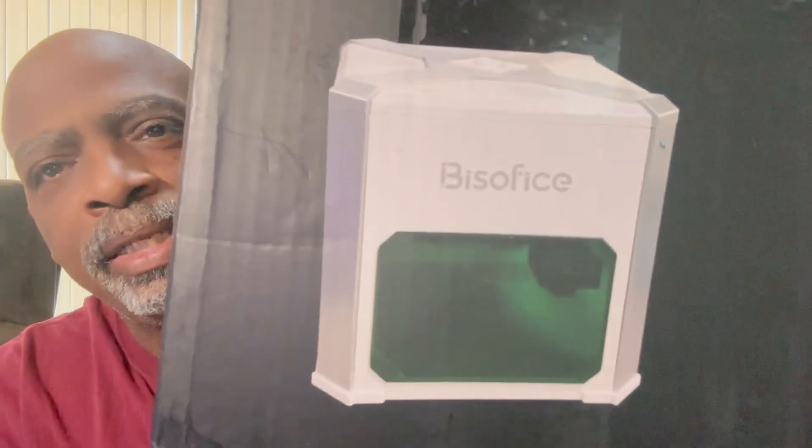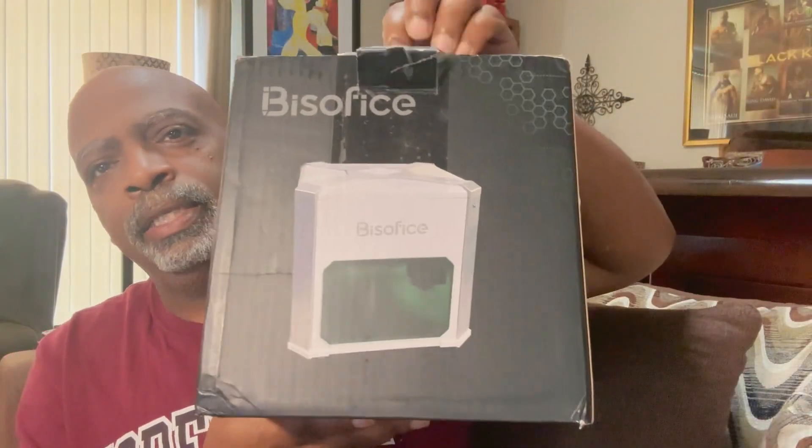Look how small it is — compact. It's a small one, and this is by Biz Office. That's the name I'm going to go with: Biz Office. It's the K6 model of the engraver.